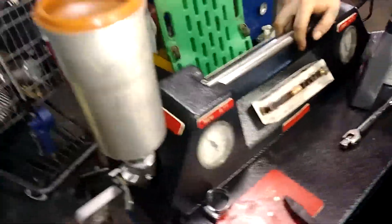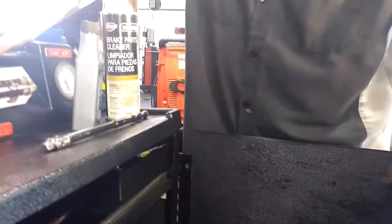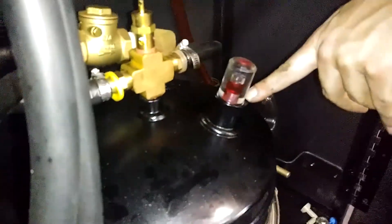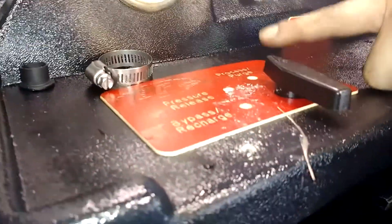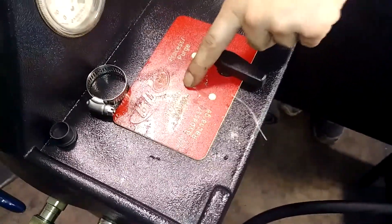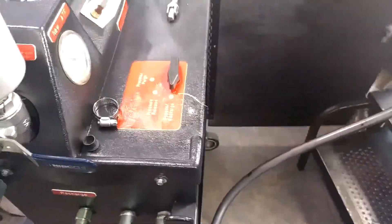Lines are hooked up — one line coming off here going to the transmission flush machine. The way it works: old fluid goes through the machine into a bladder system, and that bladder pushes new fluid back into the transmission. When the silver bullet rises to the top, you switch the lever to bypass, shut the truck off, then change it to pressure release and unhook the lines. You can see the fluid's already cleared up — it's not black anymore.